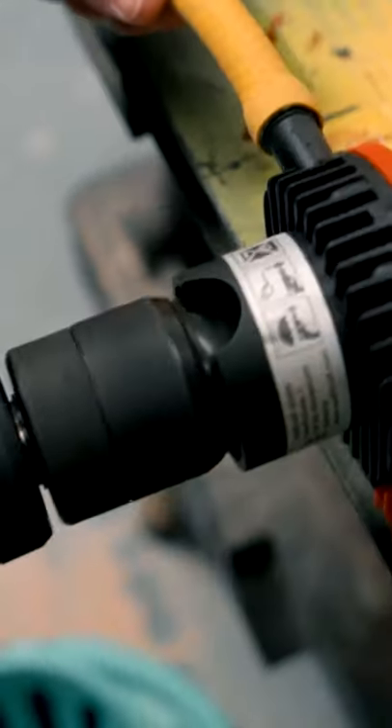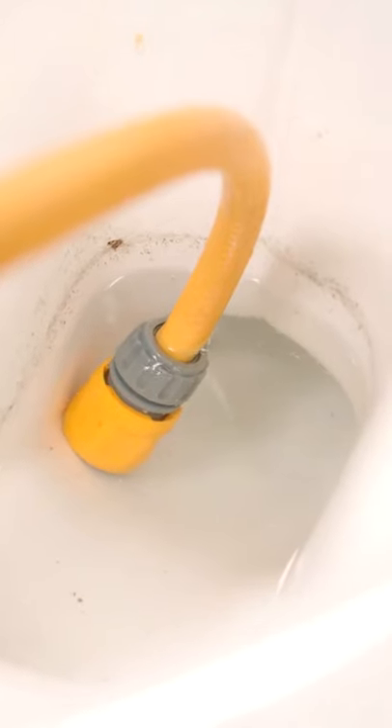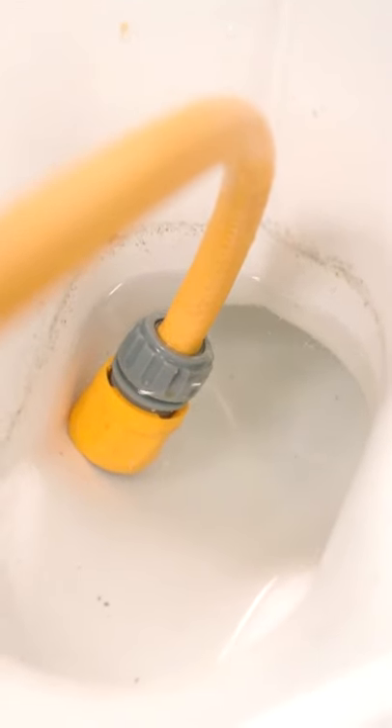Basically, it's a drill pump. This spindle here goes on the end of your drill — a standard chuck drill — and then we use the motor of the drill to pump out whatever we want to pump out.